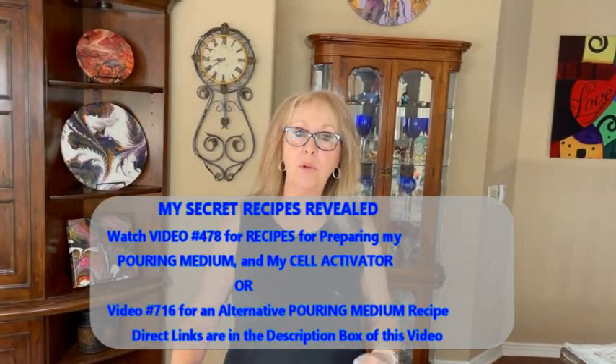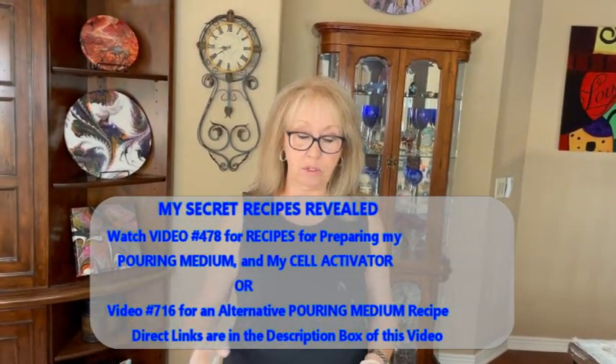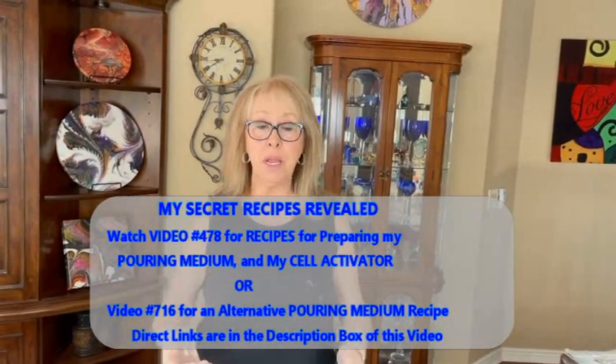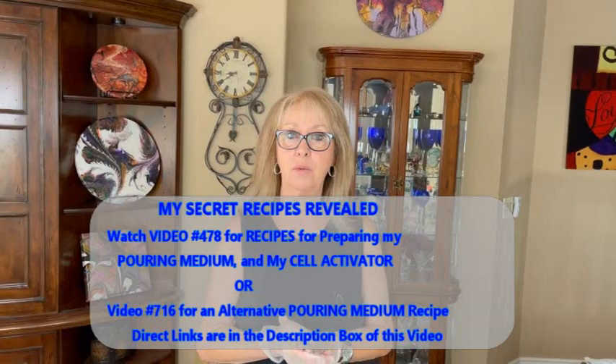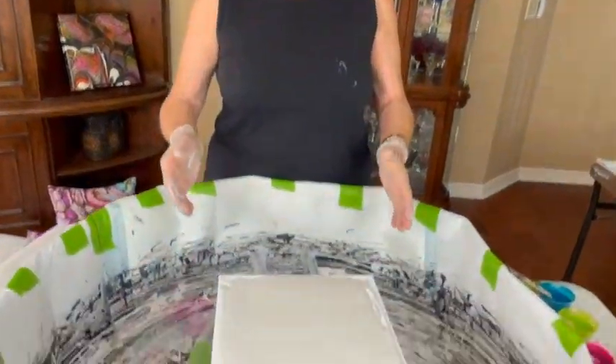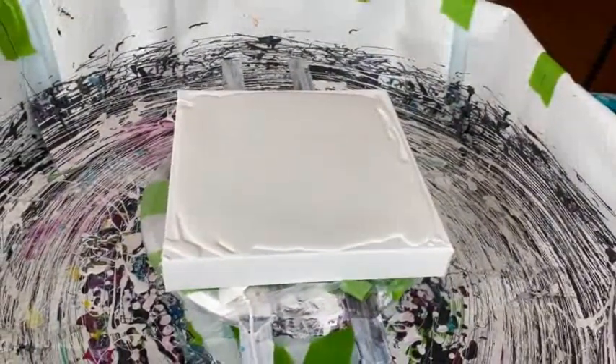I am trying out a new pouring medium. So if this works, I will have a video coming up of the ingredients and I will show you how I mix them, how I put the paints and pigments together with them. I am trying it on a 10x10 canvas. I already have my color place antique white — no silicone, no water, no glue — from Walmart, satin finish.